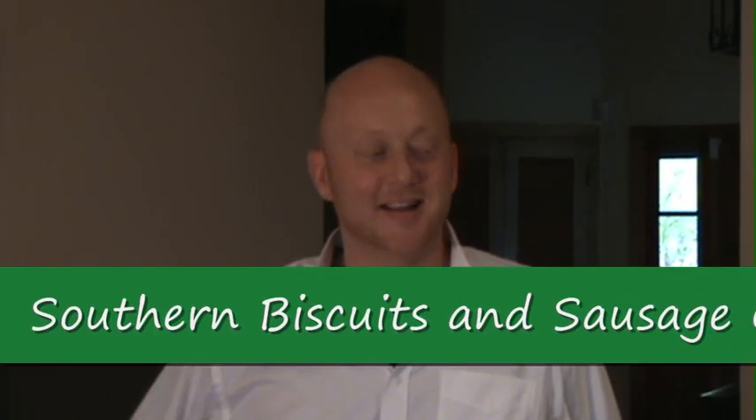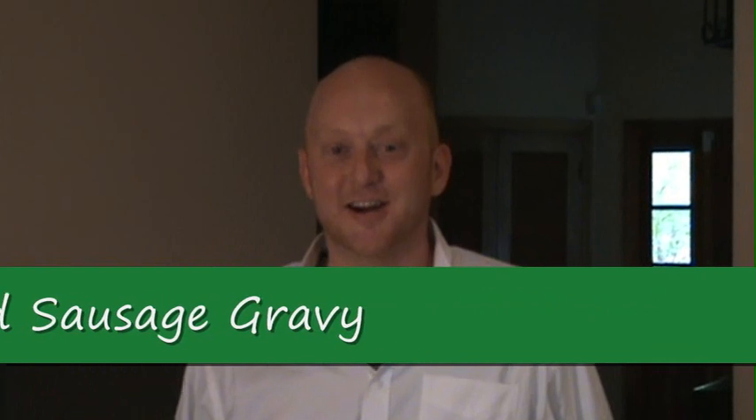Hey there, I'm Scott and welcome back to my home and kitchen. Tonight is the night I'm going to do the number one most requested video, and that is for Southern Biscuits with Sausage Gravy. Let's head over to the kitchen and get started.